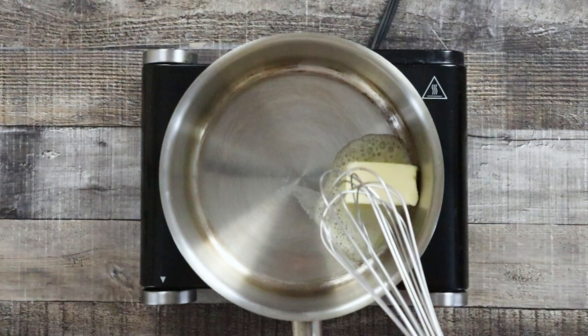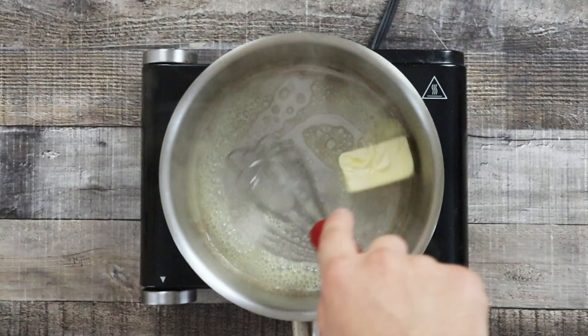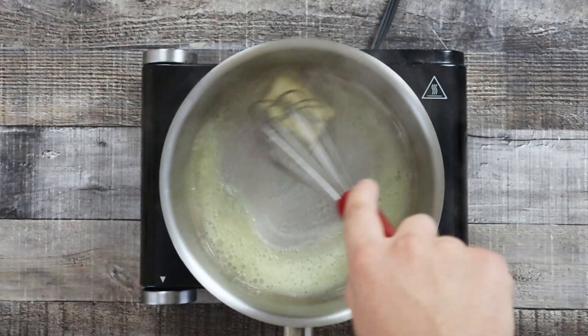Take a saucepan and melt four tablespoons of unsalted butter. First of all we need to make white roux. It should be smooth, moist with a glossy sheen, not dry or greasy. It should look like sand at close sight.